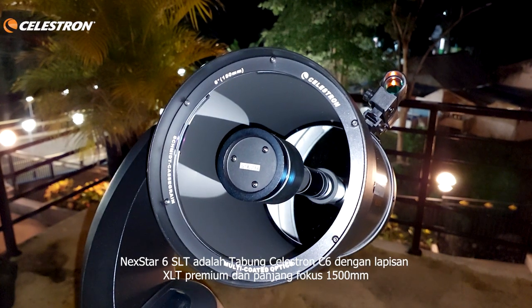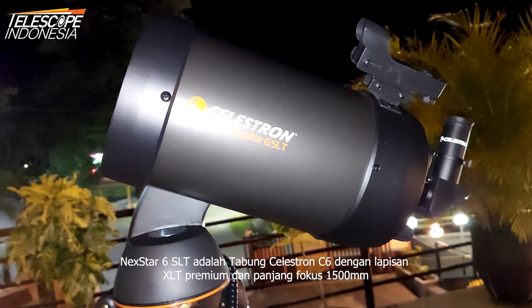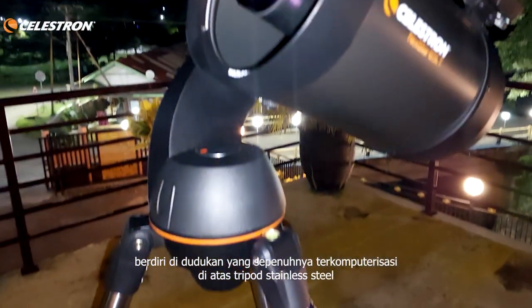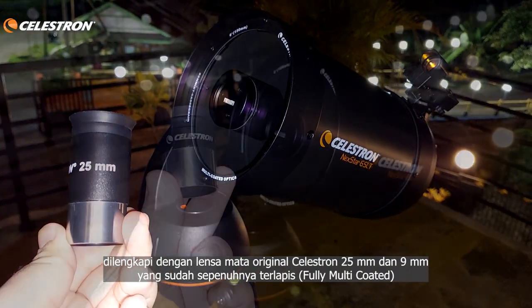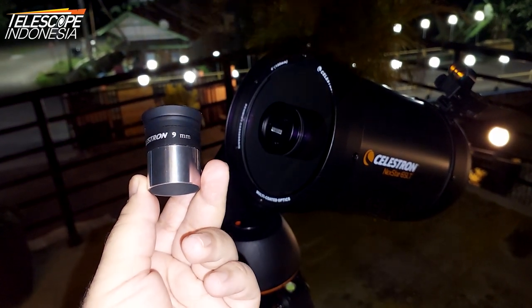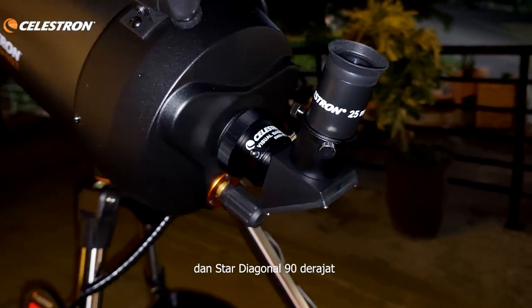The NexStar 6 SLT is a Celestron C6 tube with premium XLT coating and a focal length of 1500mm, standing on a fully computerized mount on a stainless steel tripod. It comes with original Celestron 25mm and 9mm fully multi-coated eyepieces, a new generation Celestron Laser Red Dot Finder Scope, and a 90-degree star diagonal.